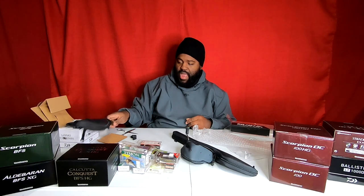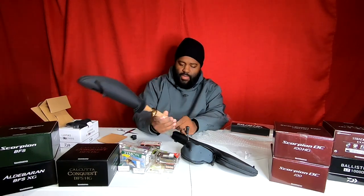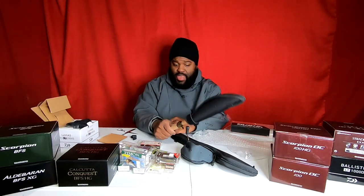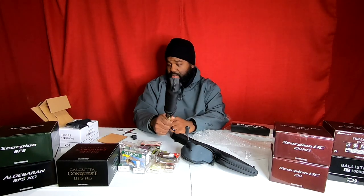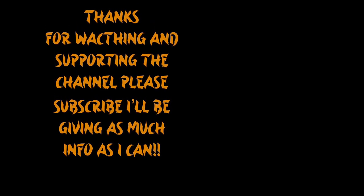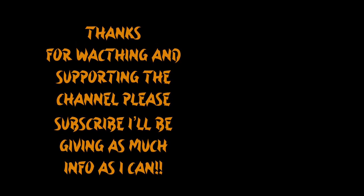Anyway guys, I really truly appreciate you watching. If you have any suggestions on what I should do, leave them in the comments. If you knew the answer to some of those questions I asked — like what the S stands for on this reel — definitely let me know, because right now it means sweet. Y'all have a good night.